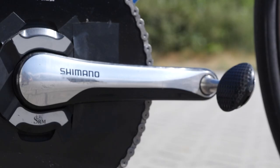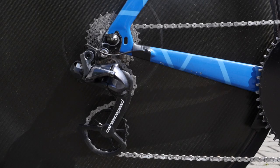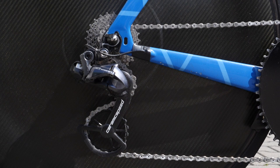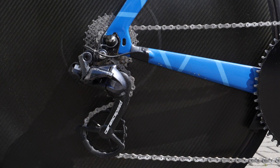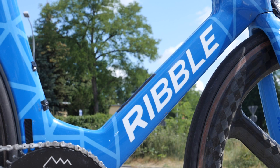He's also using an SRM power meter on Shimano cranks with the Wahoo Speedplay Aero pedals on the end. Interestingly, he's only running an Ultegra rear mech, perhaps down to product availability as many have faced, but with CeramicSpeed OSPW jockey wheels for some added savings.